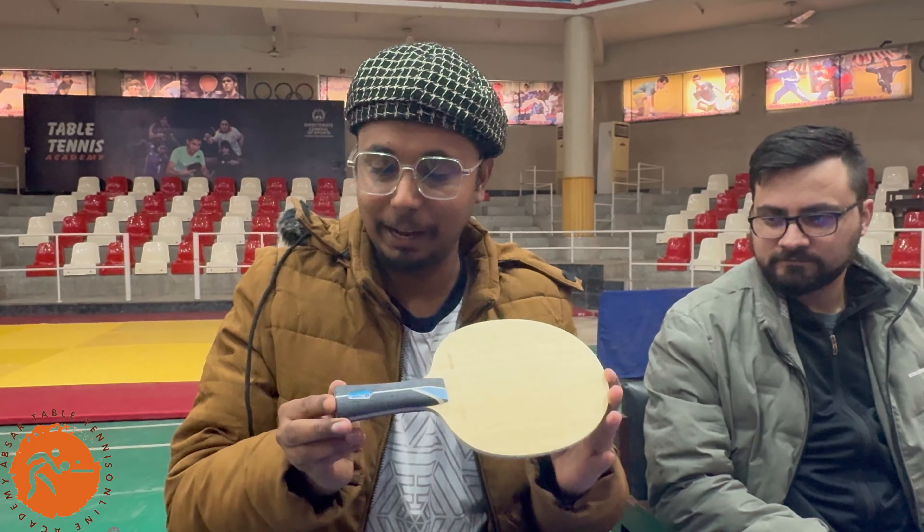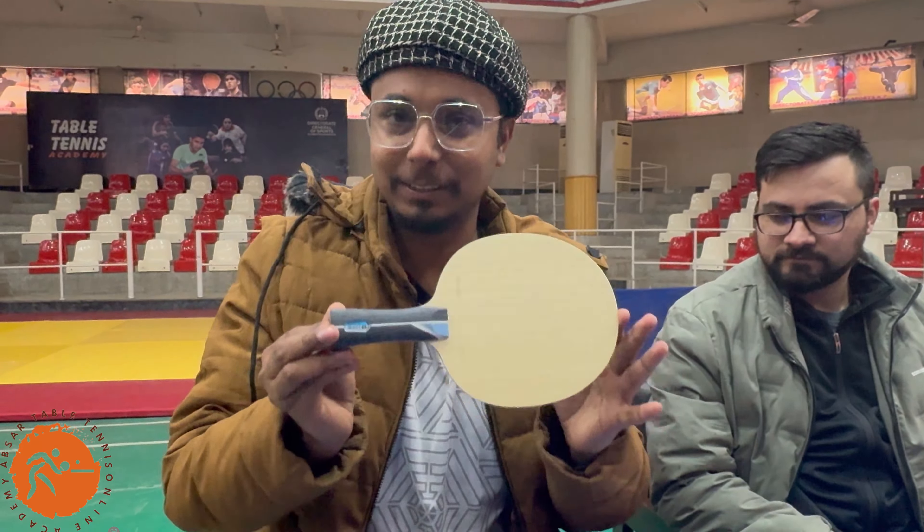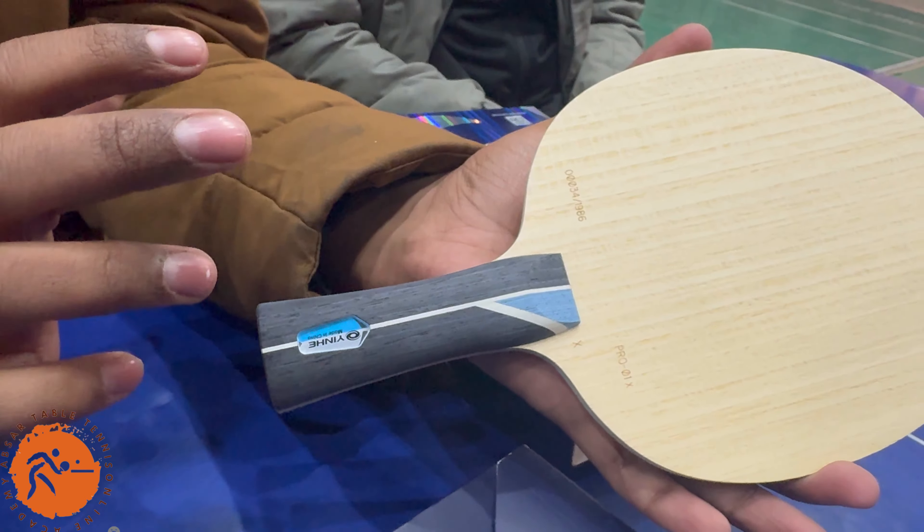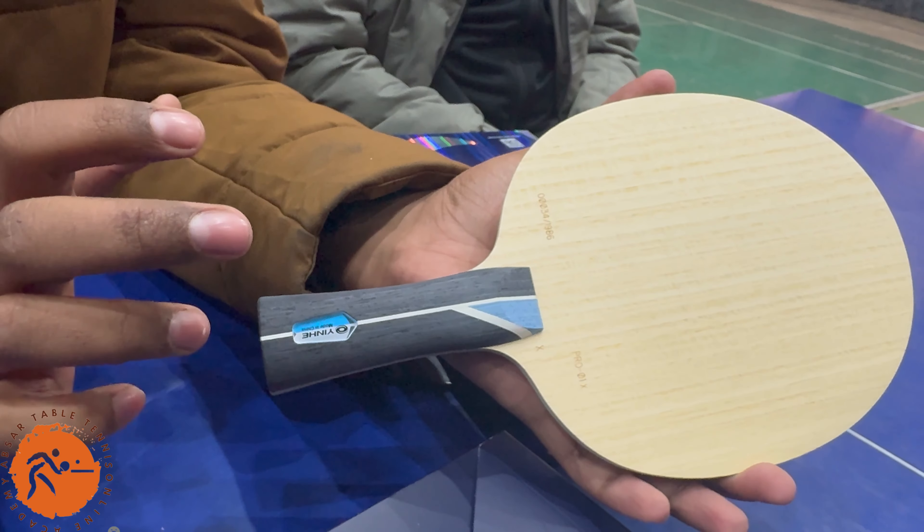The blade is Pro-1 and this is the player version. You can identify the player version by the X mark on it — this is one of its identity markers. This blade is specially made for professional players, those who are playing table tennis professionally. It is known as the clone version of the Viscaria, comes in FL grip, and has all the same characteristics that the Viscaria ALC has.